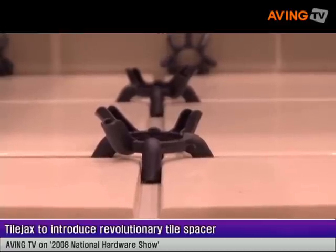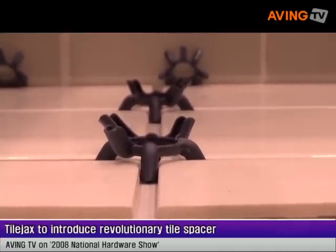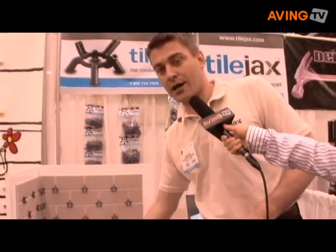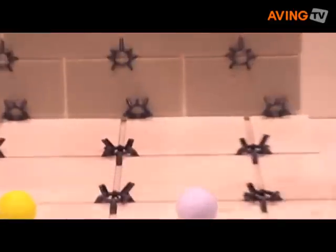What we have here is a novel tile spacer called Tile Jacks. For people that have done tiling in the past, they probably encounter tile spacers that look like this, which are typical crosses — small, hard to use. Typically, you put these tile spacers in a corner between tiles, like this, or between two tiles. Really hard to handle, especially if your hands are dirty.